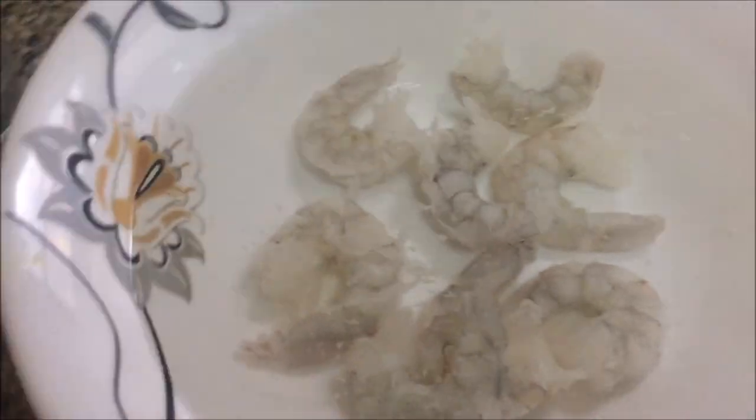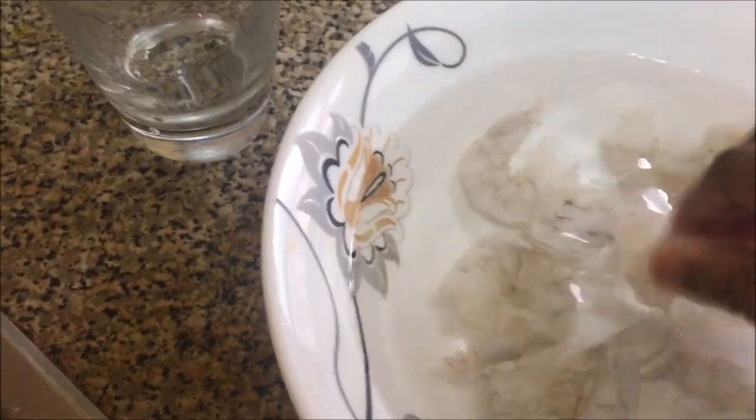Alright guys, it's been about three hours that the shrimp has been soaking. The consistency — they're basically completely defrosted now. I cannot feel any ice in there. So what I'm going to do is start draining the water out.